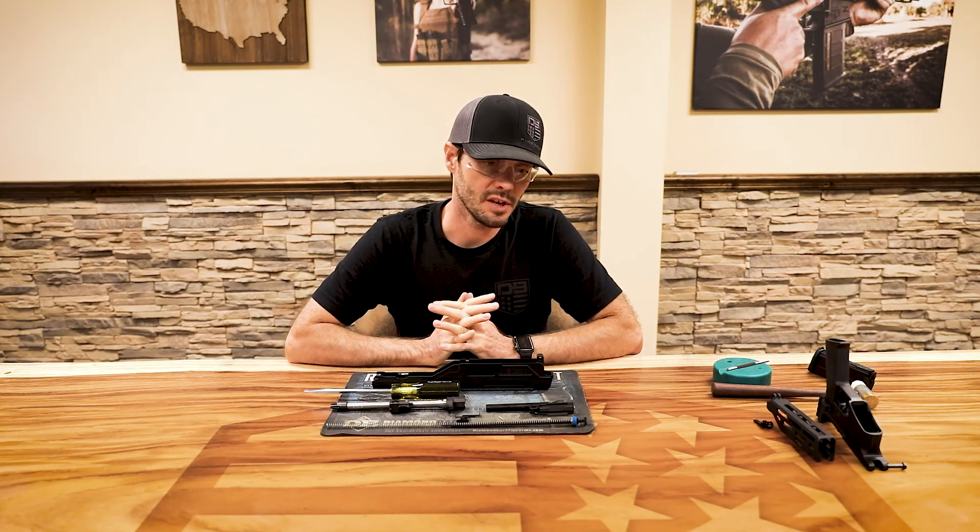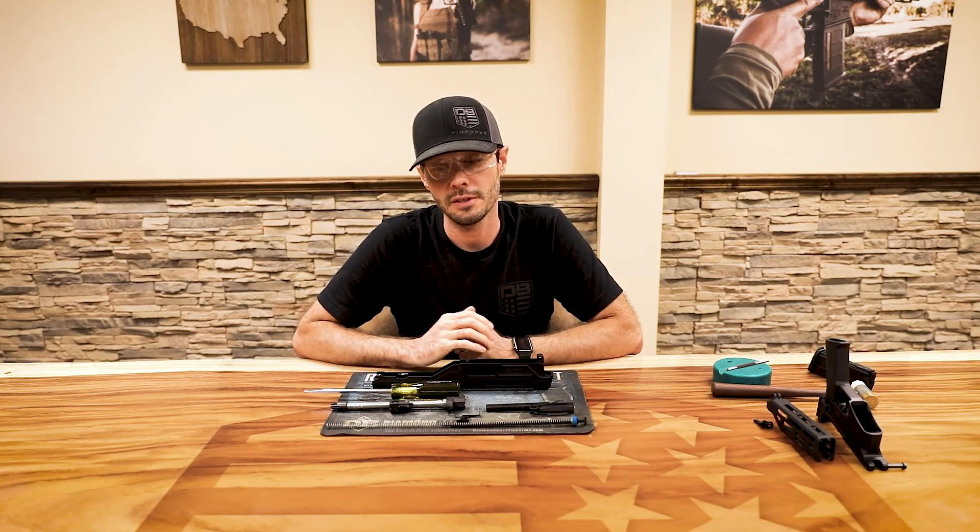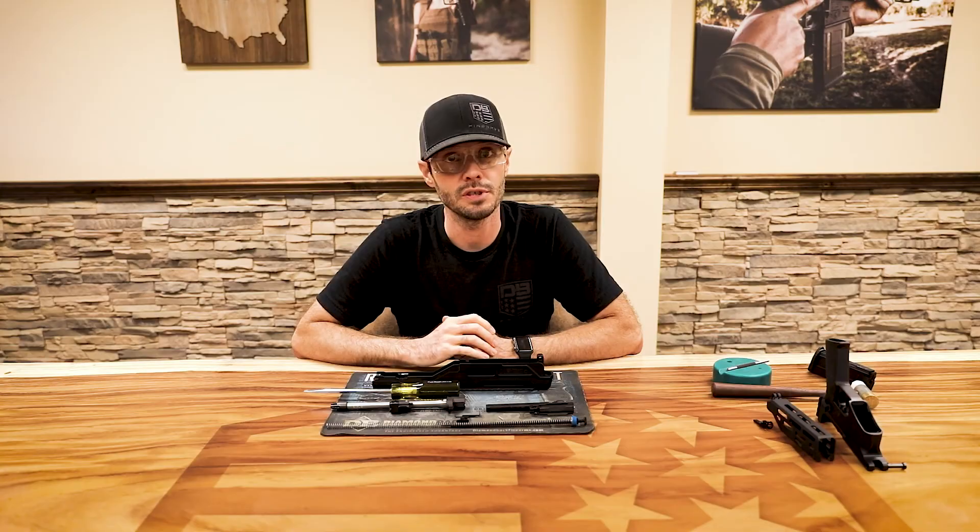We will now do a reassembly video, but that's it for adjusting your piston. I appreciate you taking the time to watch this video. If you have any further questions, please feel free to reach out to Diamondback customer service. Thanks, and we'll see you next time.